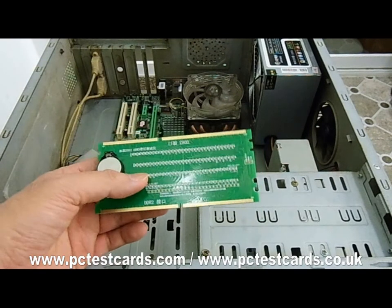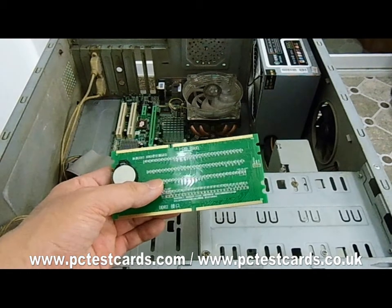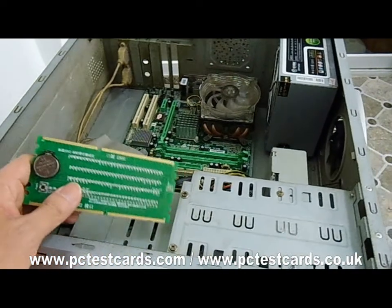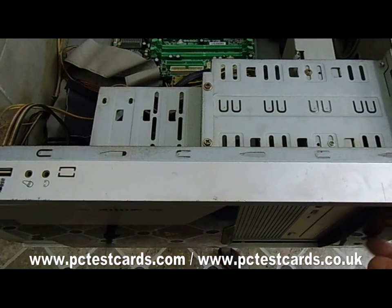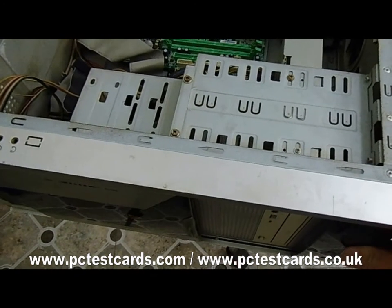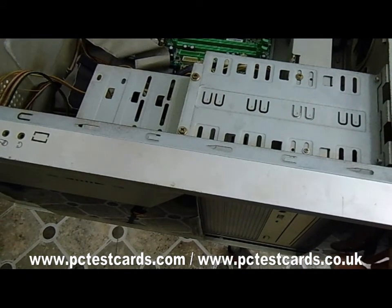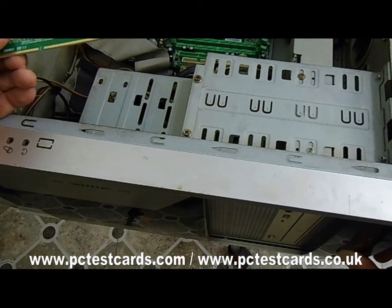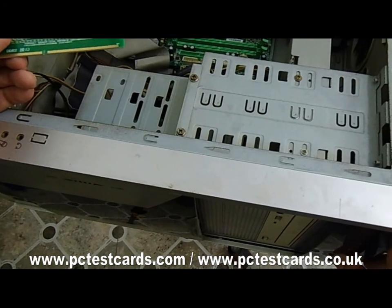Before we install this desktop DDR2 and DDR3 RAM slot tester to test the desktop computer RAM slot, we need to discharge the desktop computer first. We need to remove the power cord and press the computer's power button for over 20 seconds — this will discharge the whole system's remaining static. We probably just need to wait 20 seconds and can press the power button a couple of times.